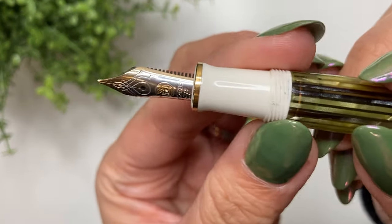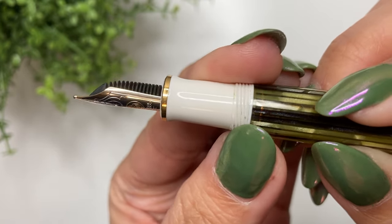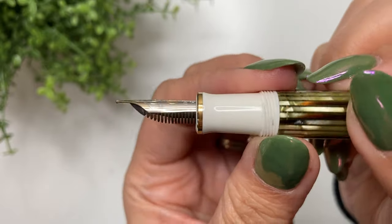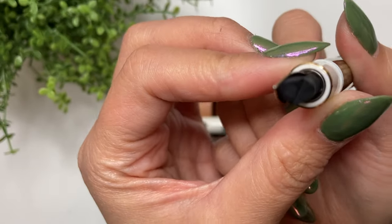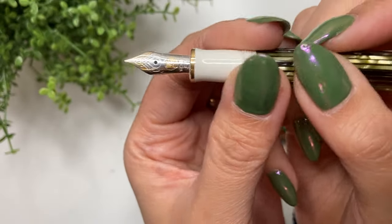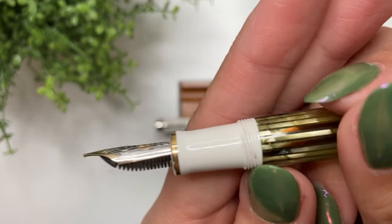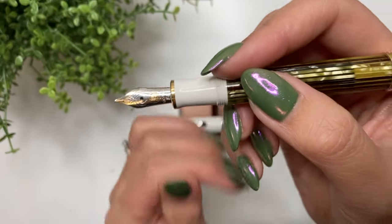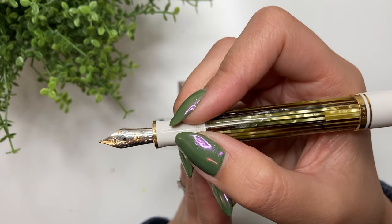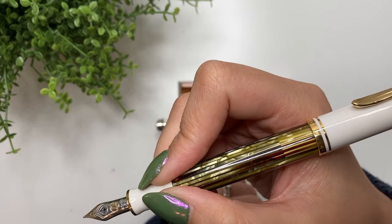Does the grip section or barrel stain easily? There are a couple of spots that could be ink or dust. People have said the barrel stains easily, but I haven't found that to be too bad — there isn't really any visible staining. I use pen flush to get little stains out, and a ultrasonic cleaner would probably help too. It's not too bad, though I haven't used really saturated dark inks in this pen.